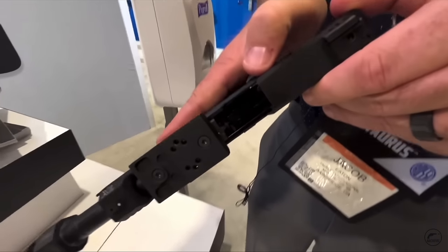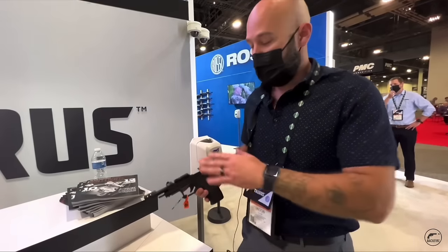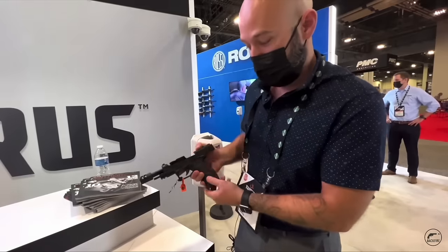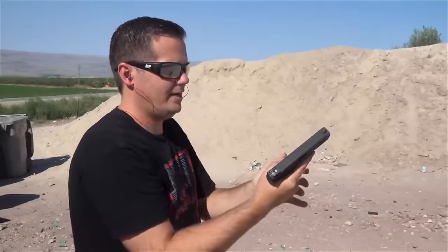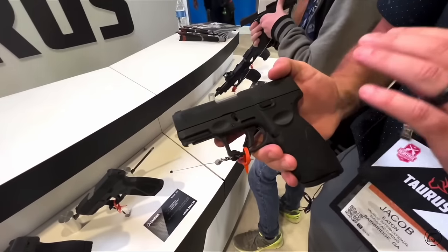The 22 I want to specifically mention is the Taurus TX22. It won our competition among eight 22 LR pistols — a million of you saw that video before YouTube deleted it. The TX22 is under $300 and you get the Performance Trigger System, which is a really good quality trigger. Even in the compact form I tested, we got really impressive accuracy, and it feeds very reliably in 22 even as it gets dirty. The Taurus TX22 is a great deal.